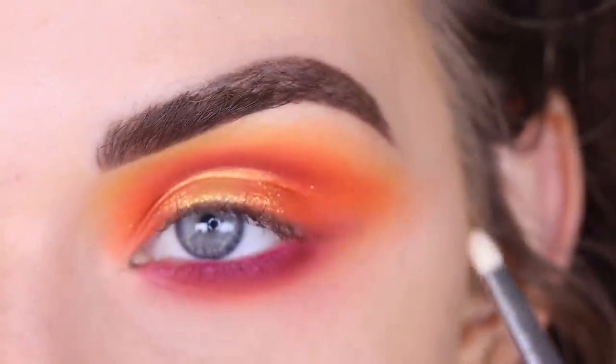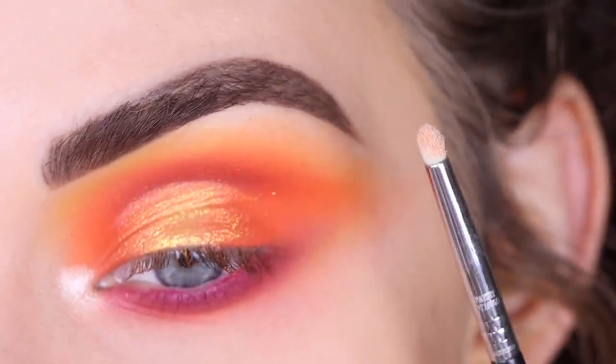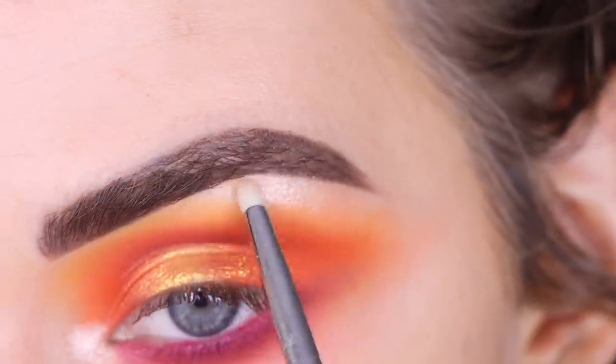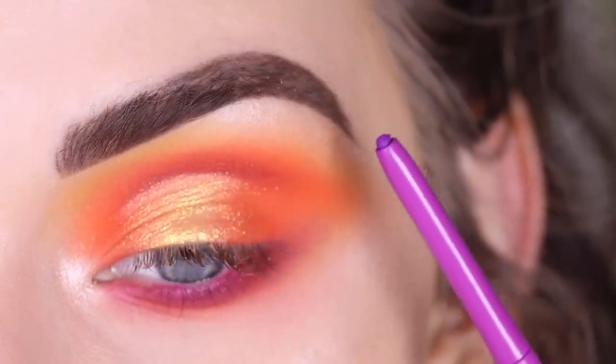Now I'm just going to take any highlighter shade you like and highlight my eyes — in my inner corner and right under my brow bone — using a Sigma L04. For my waterline, I'm going to use ColourPop Piggy Bank.